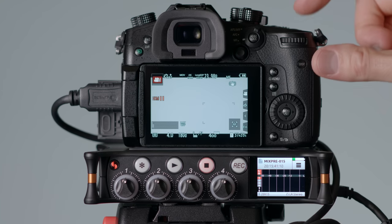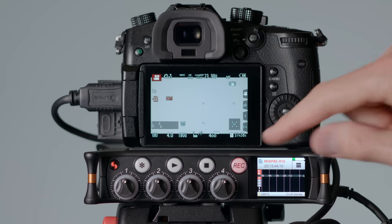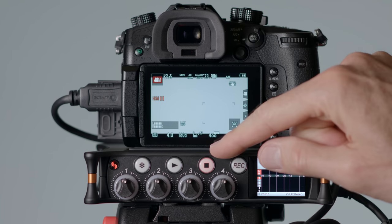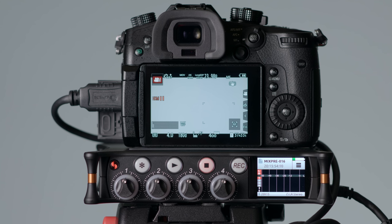You get fantastic audio quality and the ability to mix individual isolated tracks, which you don't normally get on your camera. Via the micro HDMI input on the MixPre, you can also get start and stop trigger codes from your camera — if you press start recording on your camera, HDMI will send a signal to the MixPre to also start recording. It doesn't work with all cameras, but it works nicely with some. I have a GH5 from Panasonic and it works very nicely with that.